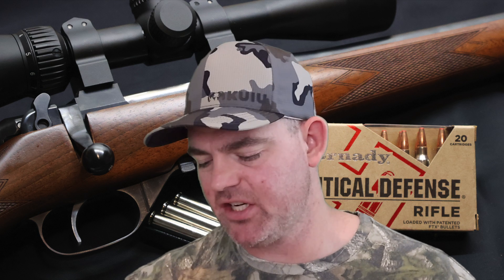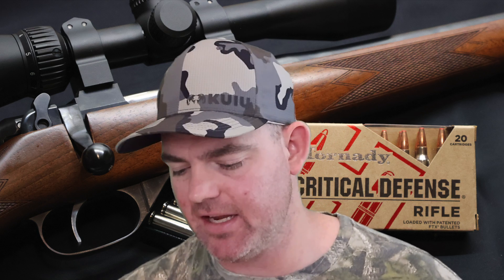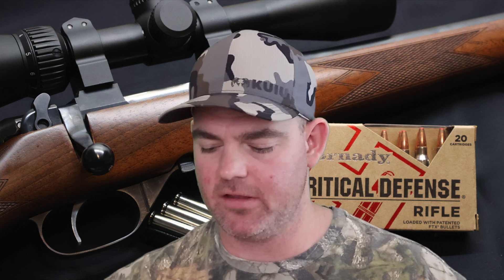Penetration wise, I'm actually very, very pleased with the penetration of this load. We averaged 16 inches across all three shots and it was very consistent. For what this ammo is meant for — defense, it says right in the title — you don't want it over-penetrating, but you want enough to get the job done. I think 16 inches is right on the money. That way it's going to get through what it needs to, but not keep going too much farther.